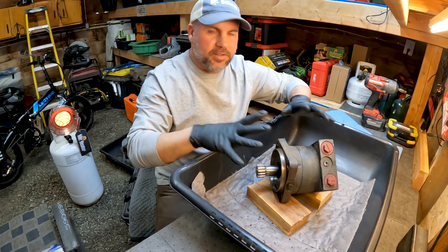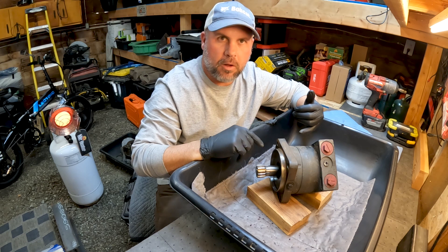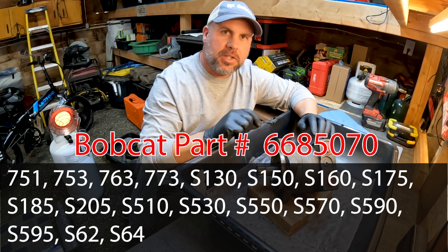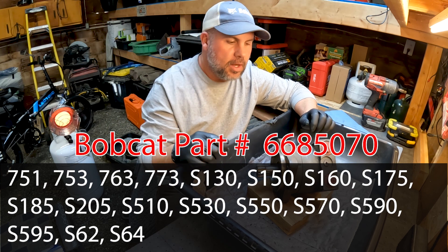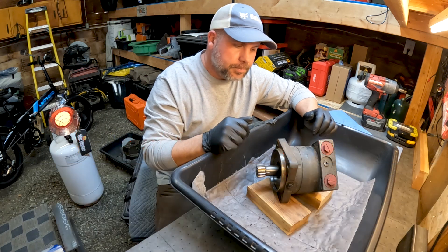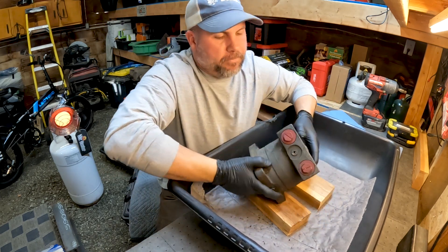This is probably one of the most common drive motors you will find on the mid-frame size Bobcats — the 700 series, the smaller S series, the 160, 753. This same single-speed drive motor is being used today in 2021 on the Bobcat new R series. So that's been like 25 years this same style motor has been in production. Chances are you will have this style motor if you've got a single-speed mid-size frame.